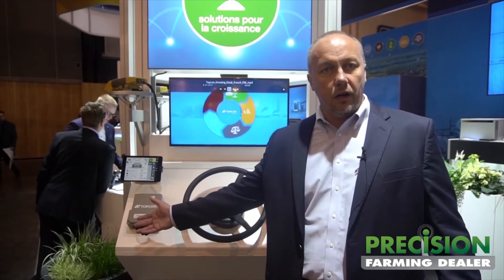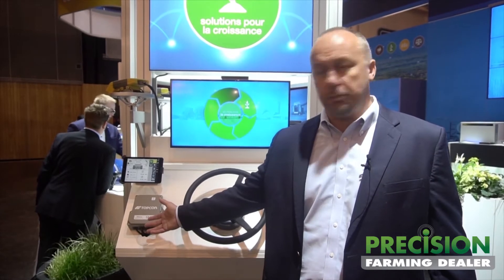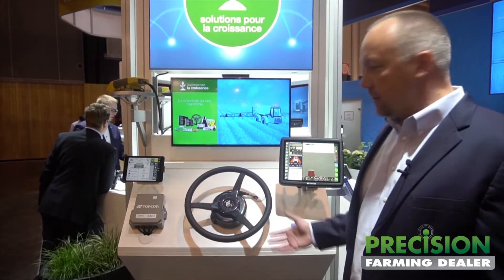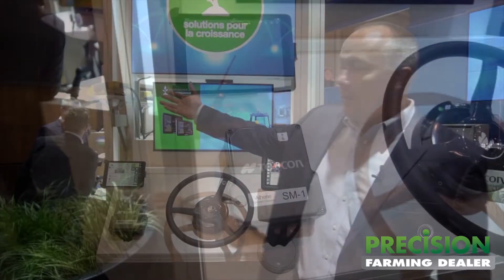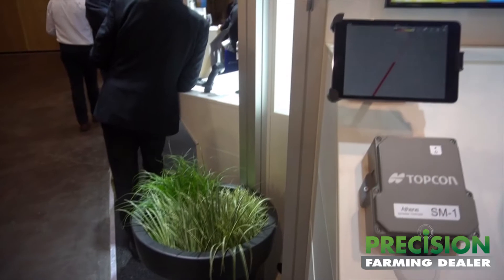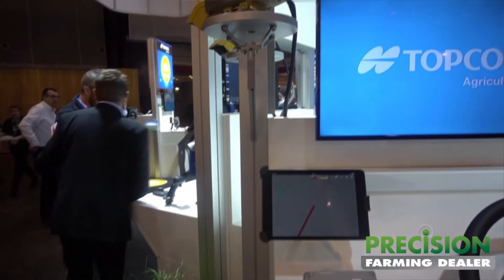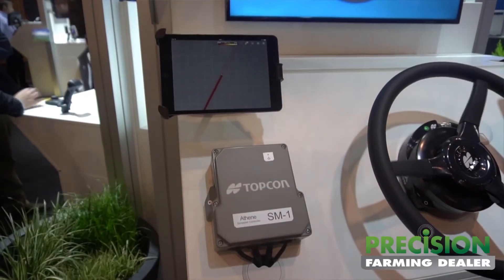Here we've got our Athene spreader ECU. This is our new ISO bus solution for fertilizer and manure spreaders. We're also demonstrating all of these products working together with one of our legacy products, which is our crop canopy health sensor. We're basically showing you not only new product, but how all of these products work together on a platform basis.